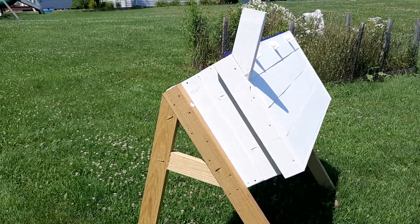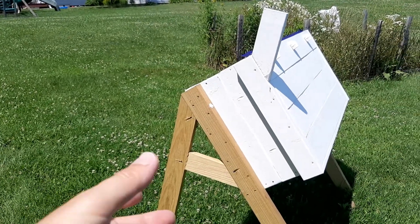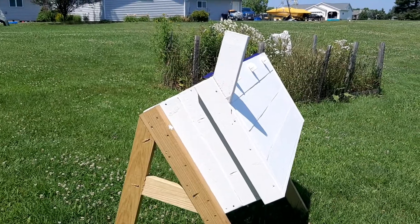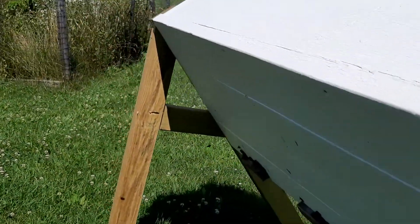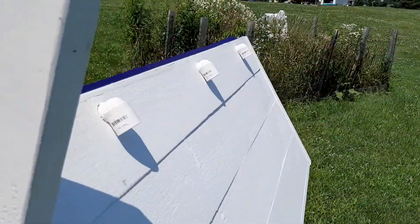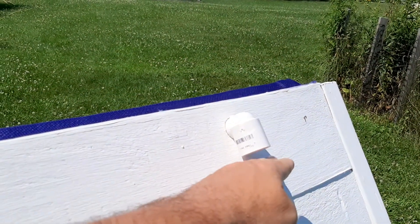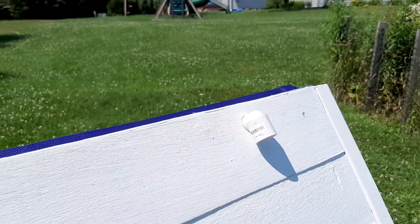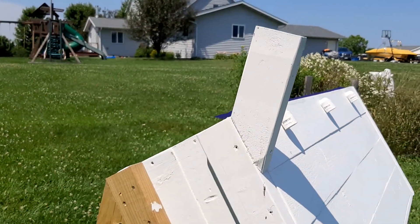Hi beekeepers, I thought I'd make a quick update video on this extreme climate Langstroth that I built. One of the reasons I tilted it is to help ventilation — to move air in from the entrance, which is down here on the back, and out these openings here. It's too windy to use a smoker, but you can feel the warm air venting out, so the ventilation is working as I'd hoped during warm weather.